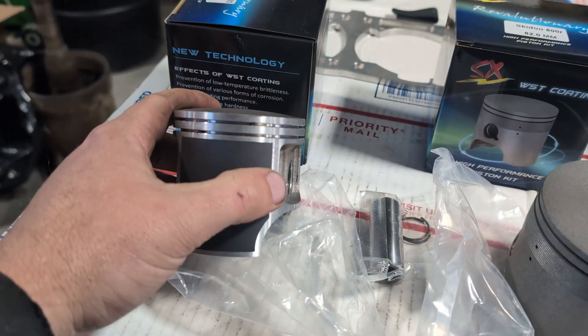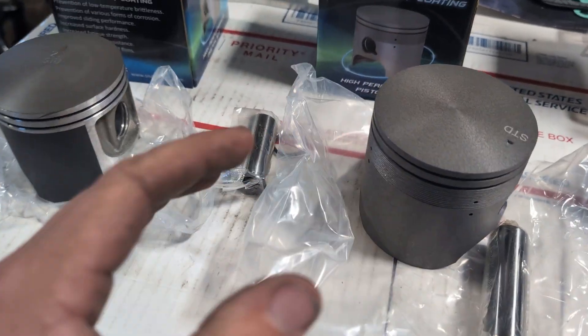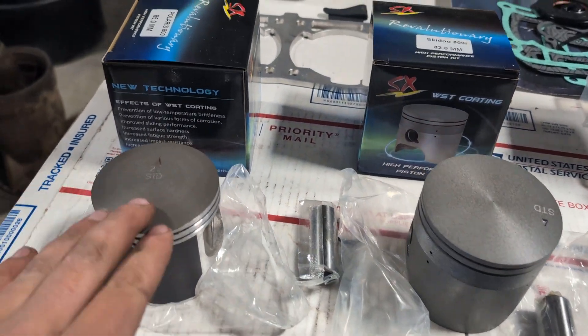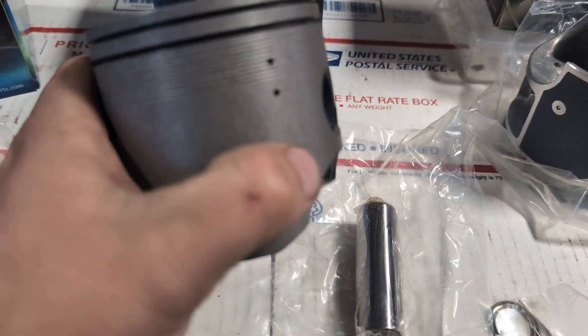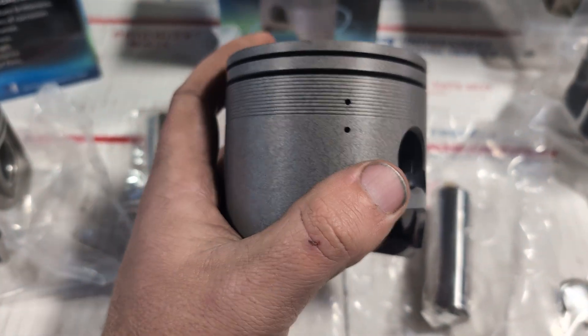We're not going to talk about the angle of the dome, flat top, ring landings, ring location — all that varies and that's good for another video. The ones I'm showing you here are for different models: that's a Polaris 800, and this one here is a Ski-Doo 800R.